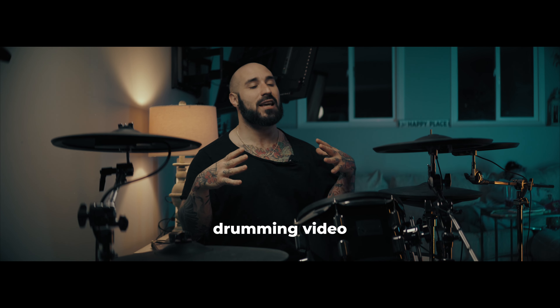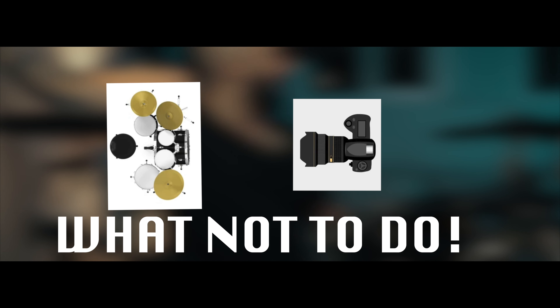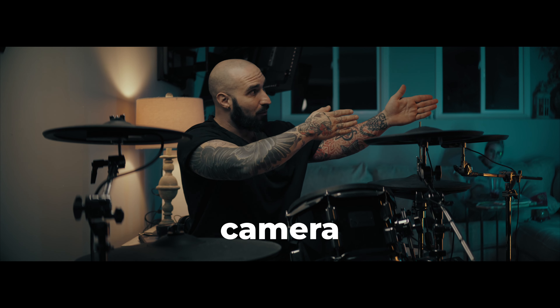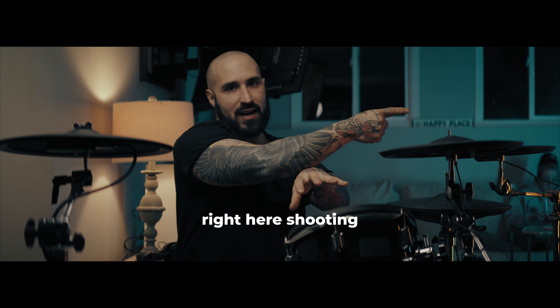First rule of the drumming video ecosphere: everybody puts their drum videos forward. They put their drums on a flat wall and it looks like poo-poo. They'll have a back wall like this, put their bass drum out there, put the camera right in front, and that looks stupid. The whole point of a video is to create a three-dimensional space. If you have a flat wall with a flat drum and a camera shooting forward like this, it's going to look super flat.